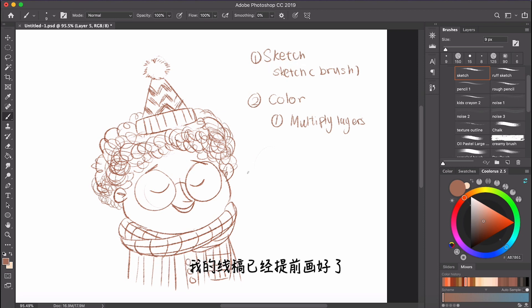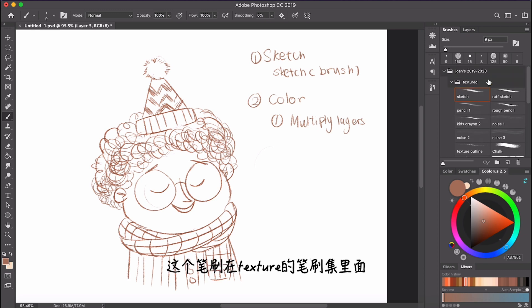The first step to do watercolor in Photoshop is to make a sketch of your drawing. I've already made my sketch. The brush I use for making this sketch is called the sketch brush — it's in the textured set. If you haven't downloaded my brush set, I shared it in my previous video and I will link it at the top.